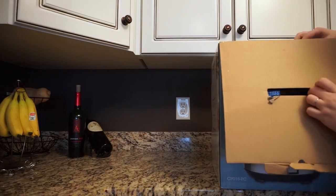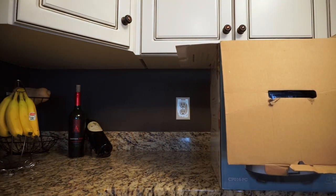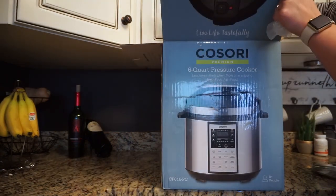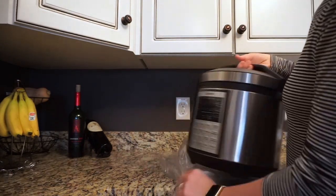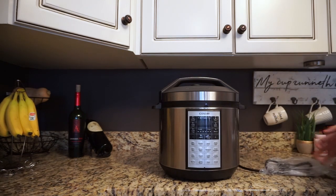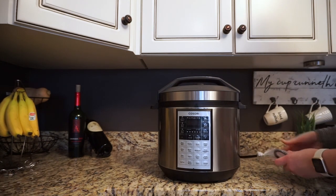Now this is the fun part. I was actually sent this pressure cooker by Kosori. I had been hearing so many things about pressure cookers, specifically the Instapot, and I really didn't know there was anything else out there until they reached out to me and offered me their six-quart pressure cooker. They kind of sold me when they told me it makes everything from yogurt to cooking frozen chicken in 15 minutes or less. This was my first time opening it — it is a huge item, I wasn't expecting it to be this big, but I was pleasantly surprised.